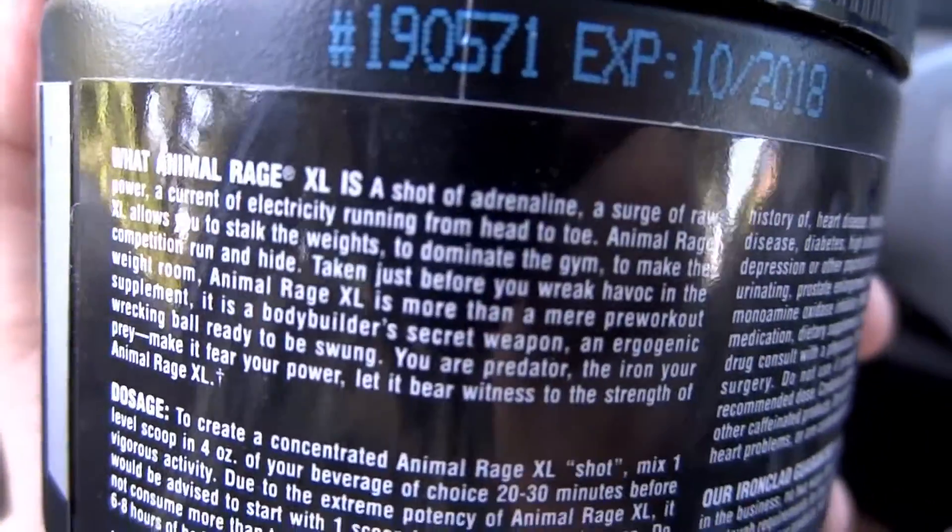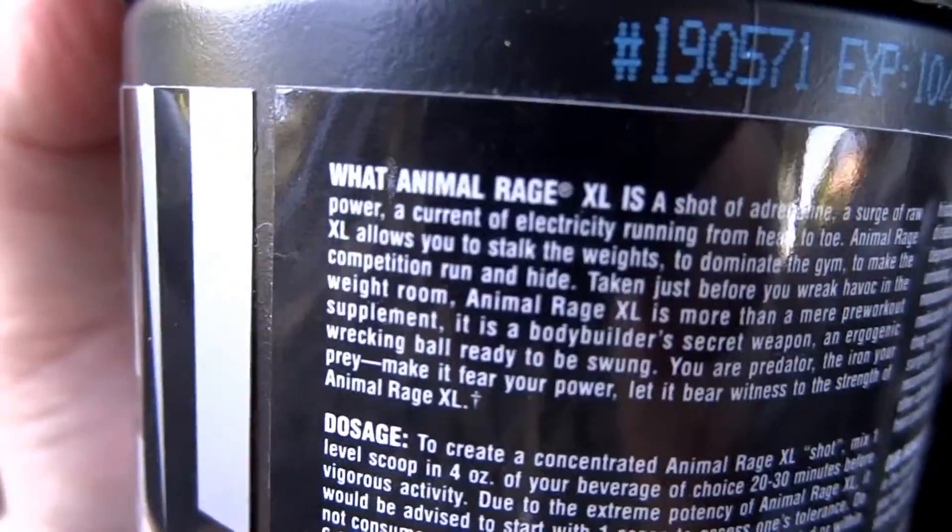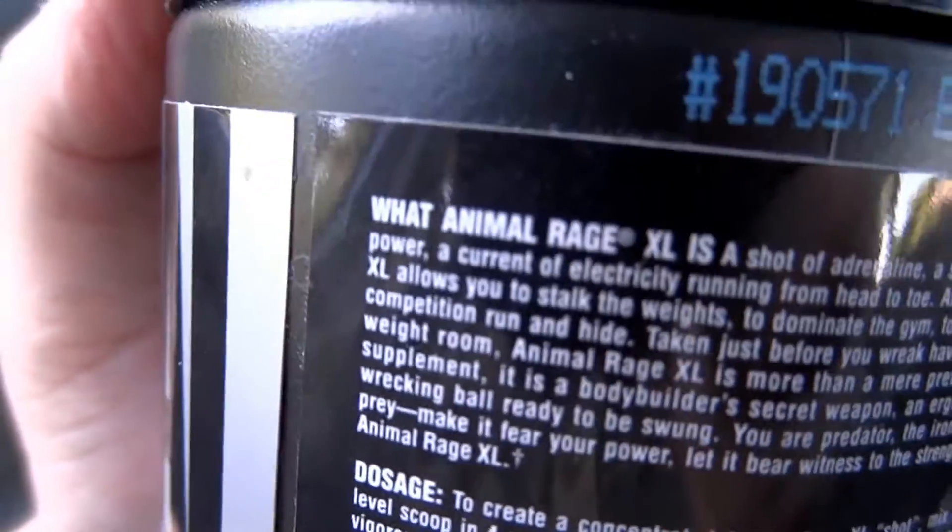Animal Rage XL is a shot of adrenaline, a surge of raw power, a current of electricity running from head to toe.